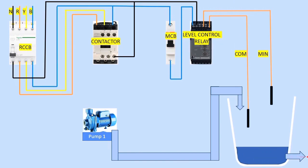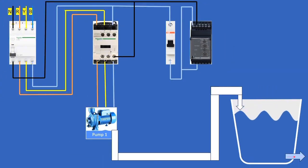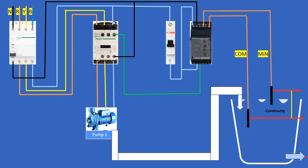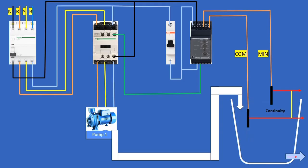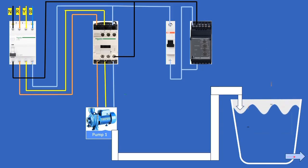For on delay and off delay modes, only two electrodes are used — common and minimum — in the water. In on delay, when the water level comes below the minimum electrode, there is no continuity between common and minimum, and the pump turns on to fill the tank until continuity is restored. In drainage mode, when continuity comes back between minimum and common, the pump starts and drains the water. When the water falls below the minimum electrode, the pump stops — exactly opposite to the filling mode.